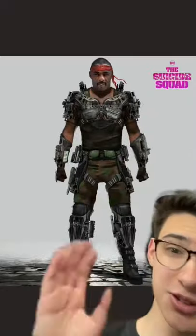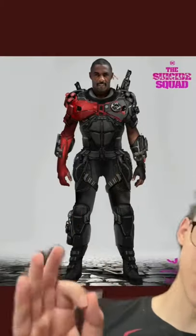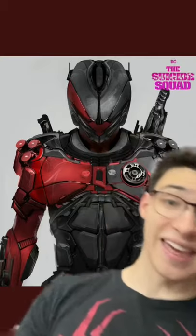We just got concept art for the original design of Bloodsport, and it looks really different than what we got in the movie. So let's go through some of these. This was the first one, and then we've got this one, and then we have two mask designs — this one and this one.